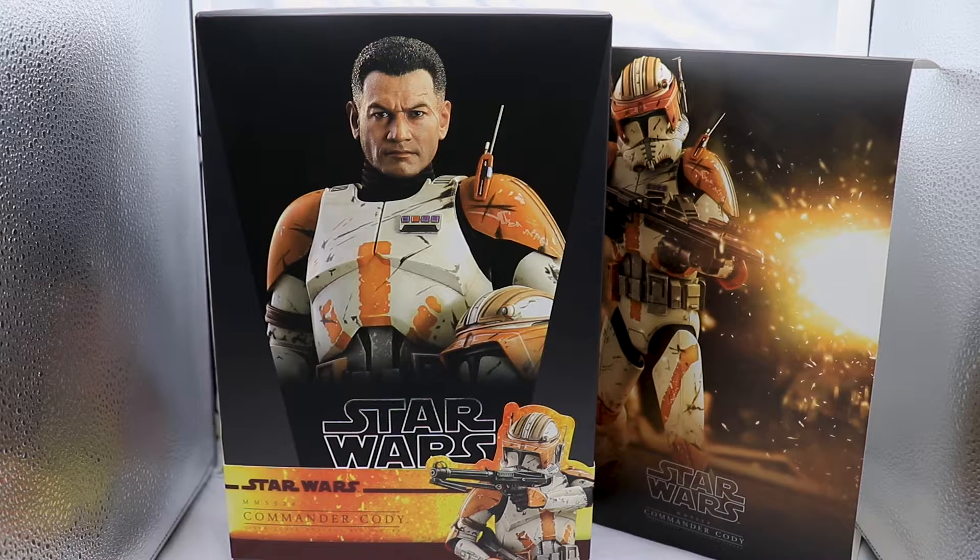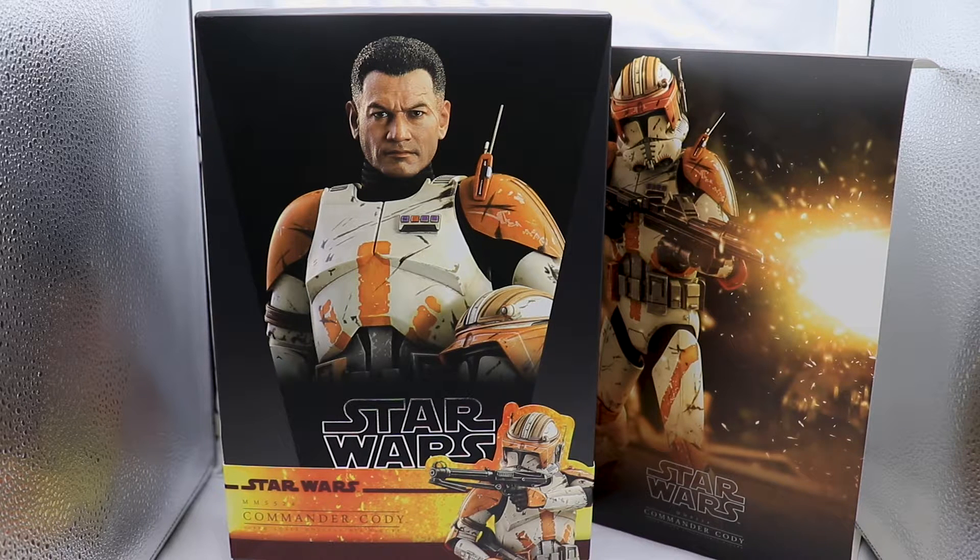In front of you we have the box. It's nice black and gray with a picture of the figure on the front, the letters are nice and glossy silver, and there is cardboard that comes with the figure as well. But it's just a box, so let's jump in and take a look at the accessories.